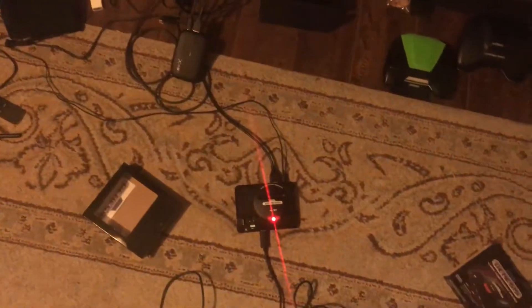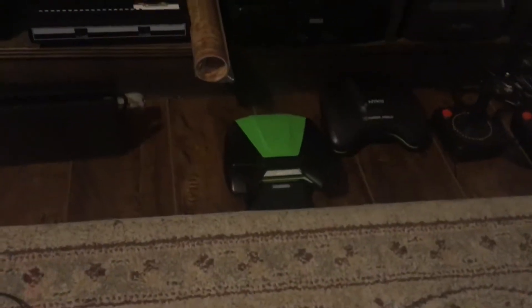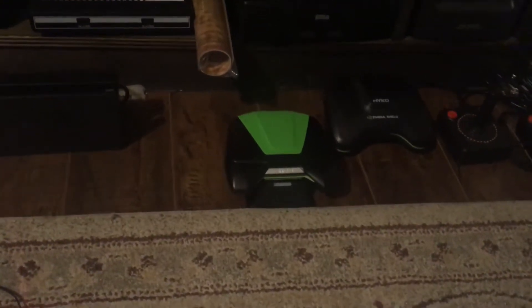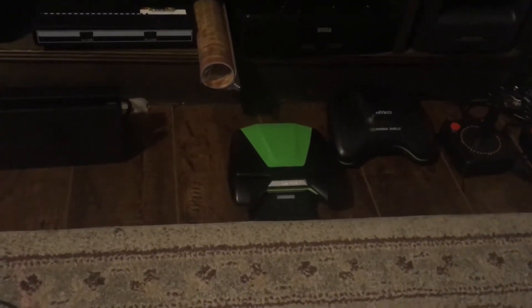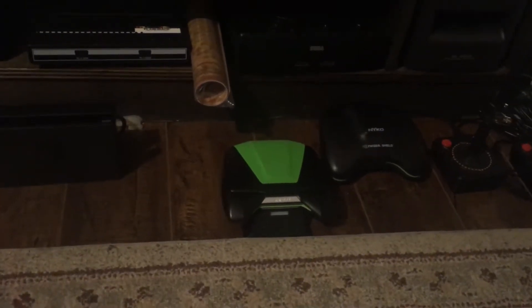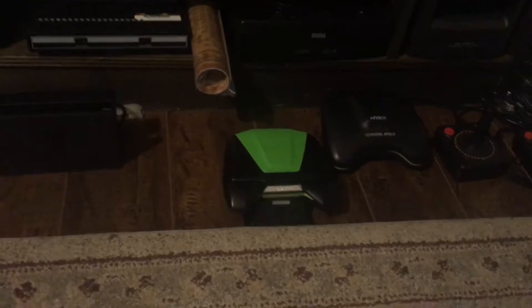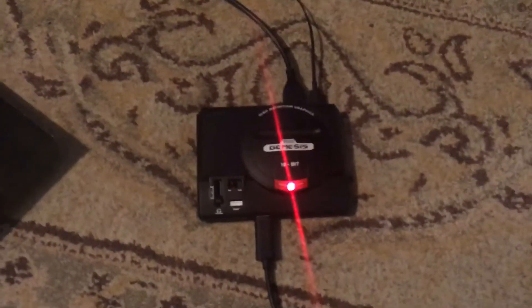I have my actual Sega Genesis with a Power Base Mini and Master System Everdrive for those games, but for streaming on YouTube and Twitch this is ideal. This build actually came about because of a bad Twitch experience — I tried to stream a two-player Power Rangers game on Genesis, the stream itself took an hour, but it took me four to five hours just to connect Bluetooth controllers because I had to manually edit emulator config files. It was a terrible experience.